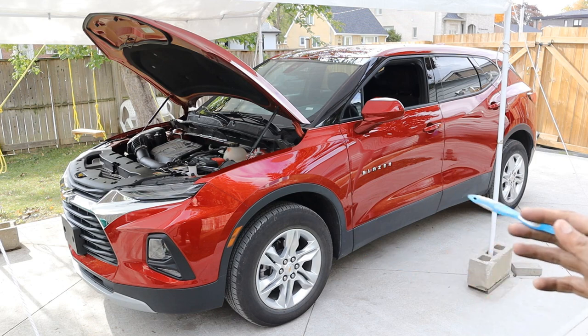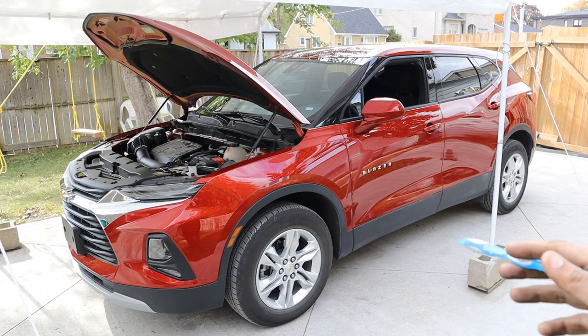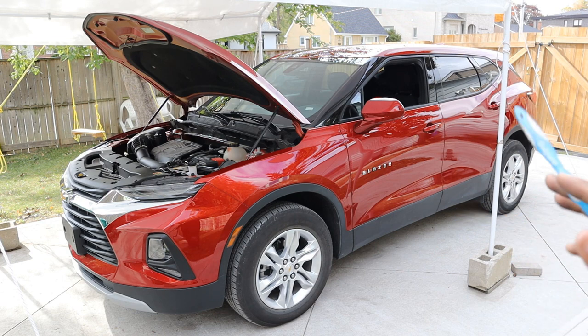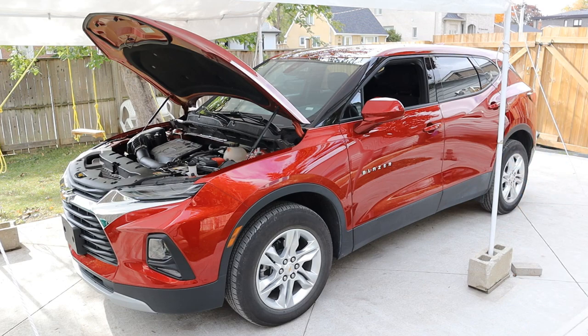Let me know in the comments what you think of the Chevy Blazer — do you think GM is onto something with the Camaro styling, or is it just going to be another GM cluttering our junkyards in 10 years? Make sure you subscribe if you want to see more videos like this one.